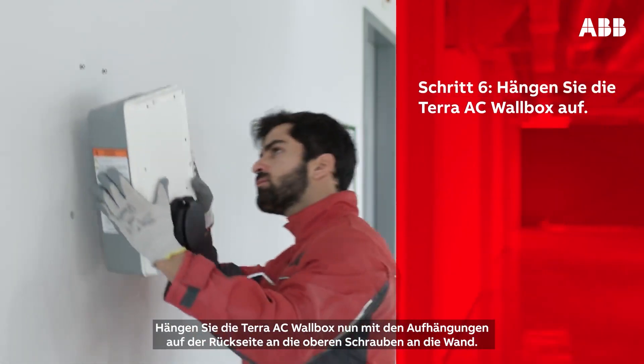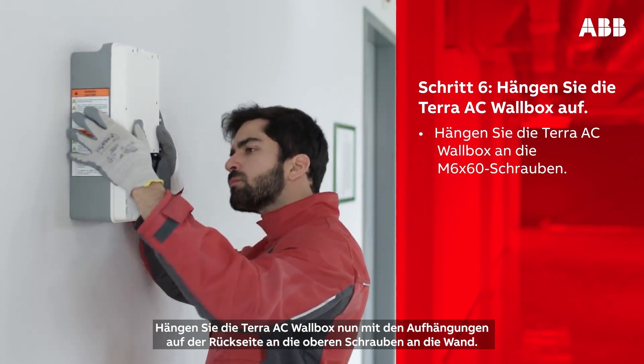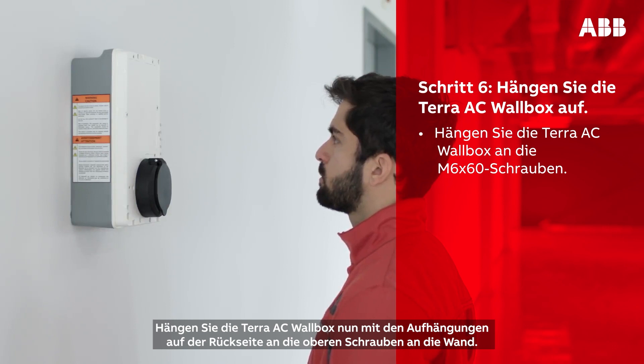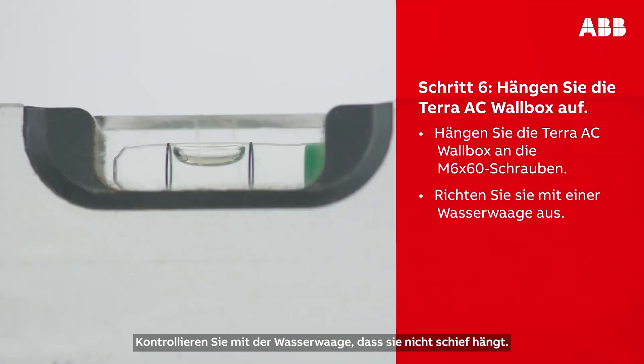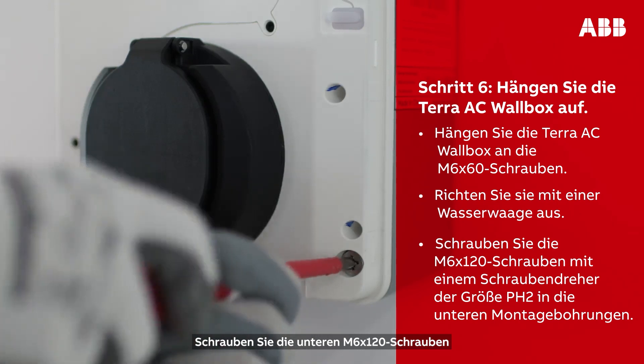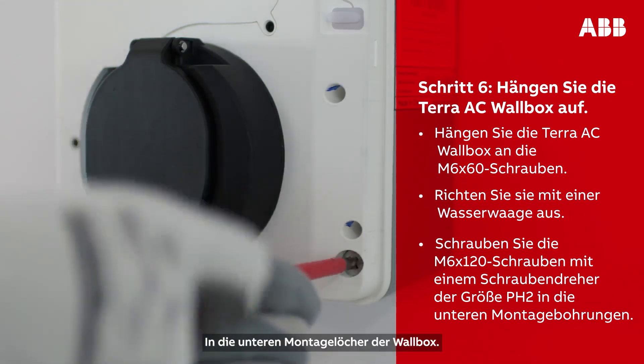Take the Terra AC wall box and, using the notches on the back of the box, hang it on the protruding screws on the wall. Use a level to ensure it is not crooked. Then screw the M6 by 120 screws into the bottom mounting holes of the wall box.